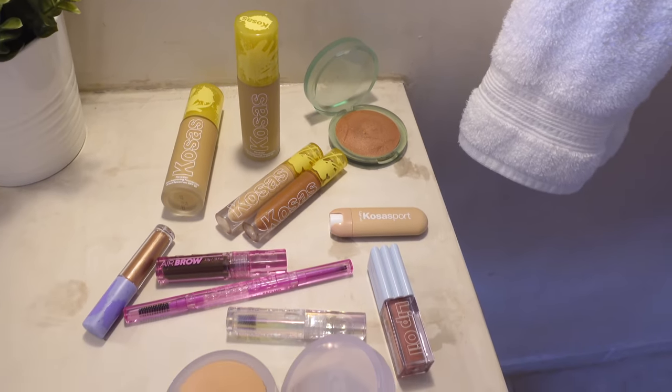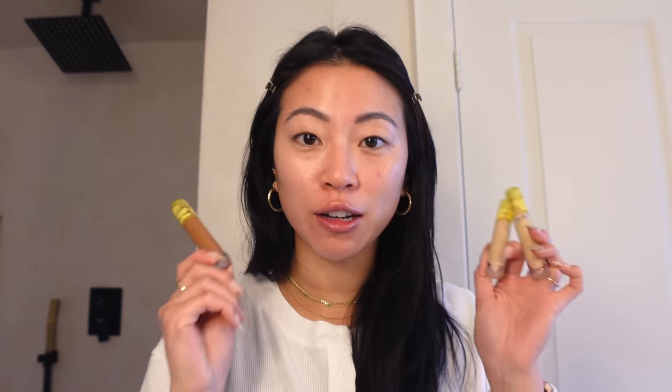This time we're going to use a full face of Cosis. They have a new foundation I'm excited to try out, and I've also been loving their concealers. I have this monstrosity of a blemish that I'm going to show you my little hack for how I cover up. If you haven't subscribed, I'd love if you hit that button — I post every Tuesday and Thursday.